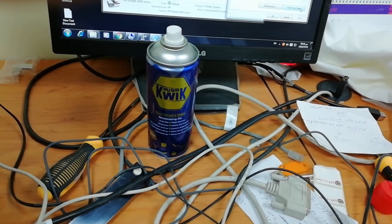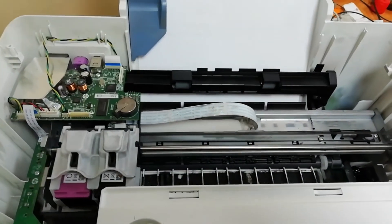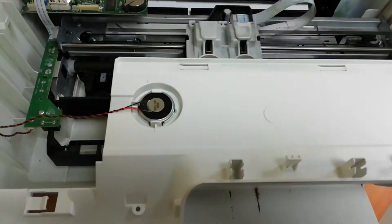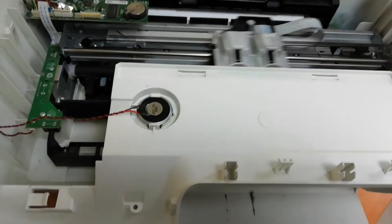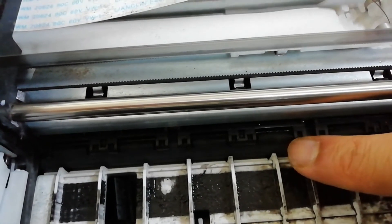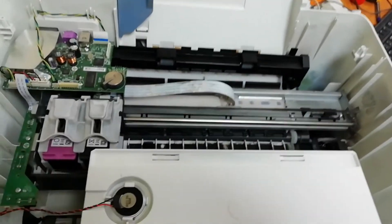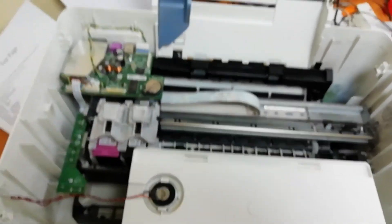The printer will be put back together. Test print. Now we have to remove the paper. I will solve this test print. I think the pick-up roller is clean and we have to remove the roller. I will spray this roller and put it in a little bit. I will clean it and check it out. We will fix it.